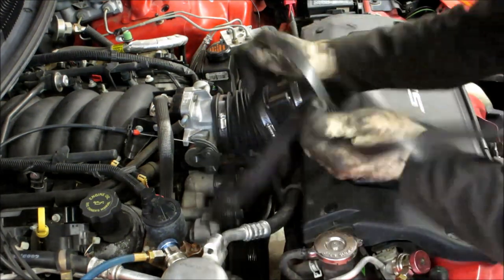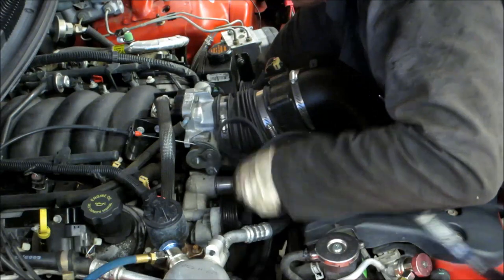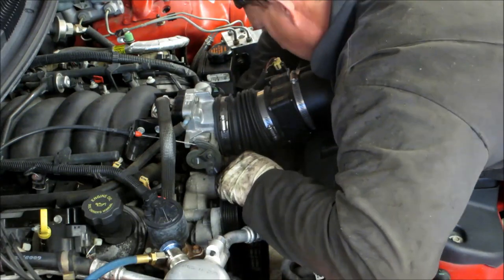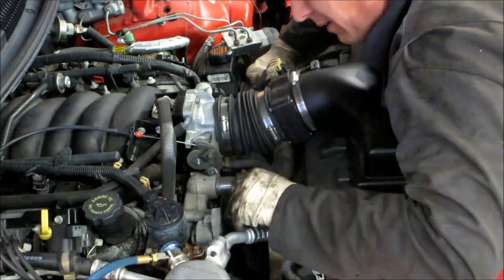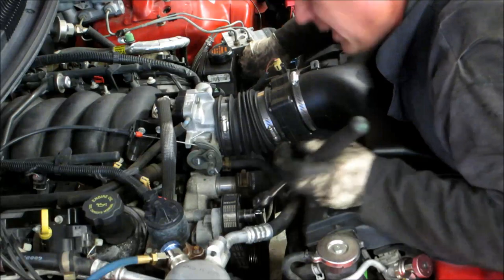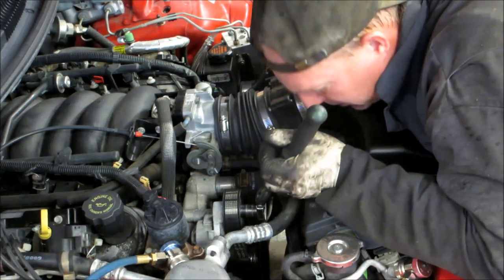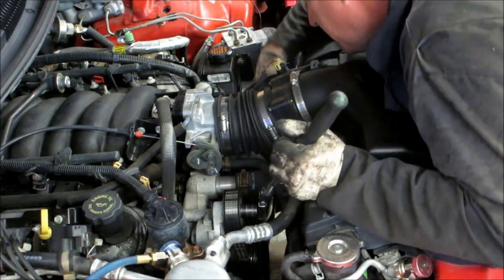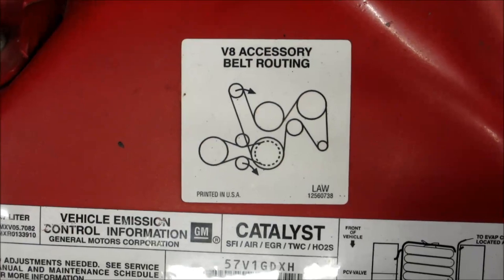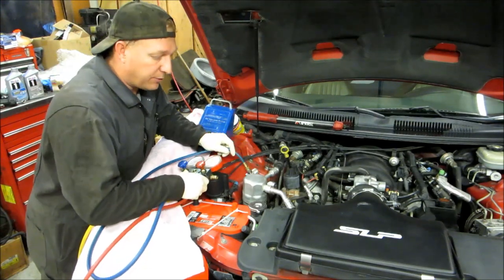Now it's time to put the serpentine belt on. We're going to feed it down around the crank pulley. On this one I choose to go around the tensioner first, and the last one we'll go around is the power steering pump. Make sure it's seated on all the tensioners and pulleys. Right there is the diagram of how the belts go on — that's a nice reference.